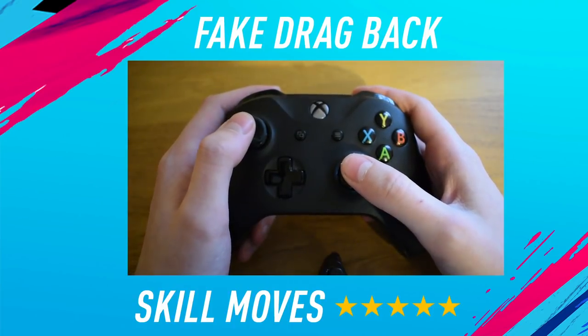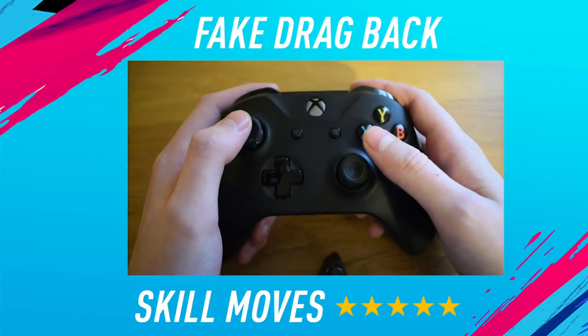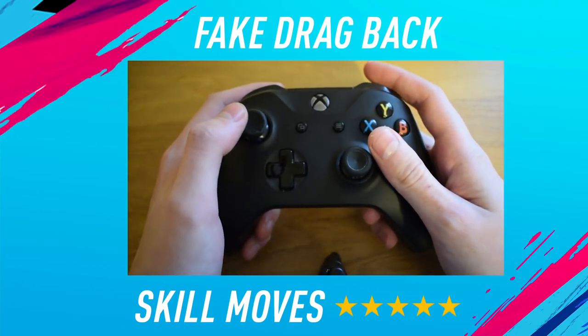The controls to do the fake drag back are actually very simple. The hardest thing about this skill move is that you have to perfect the timing.